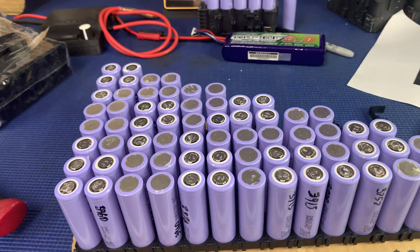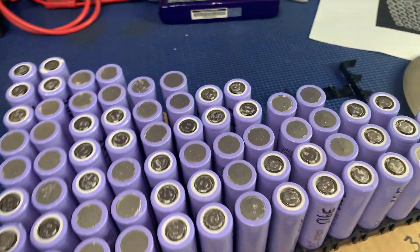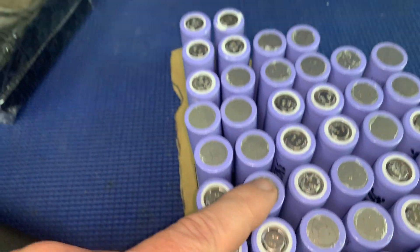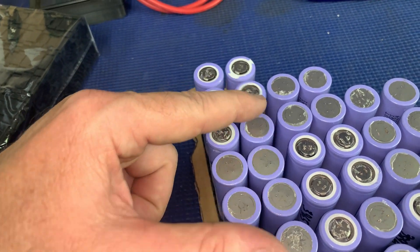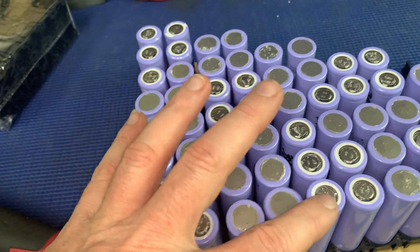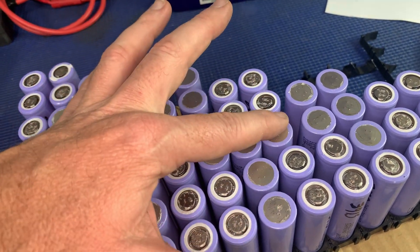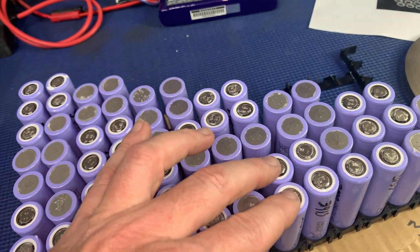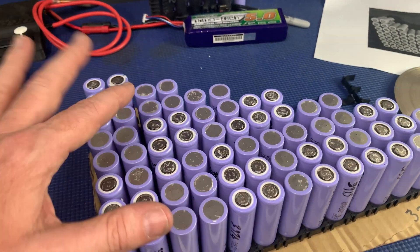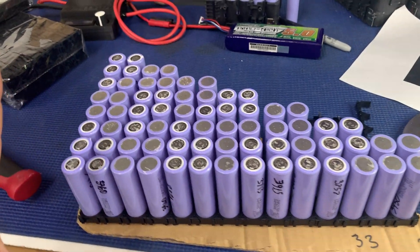That's close to what I think would be the best configuration. Again, I still ask you below for your input before I go any further with this. Putting these cell holders together — I tell you what, I forgot how difficult and painful it was. So I'm going five, five, five, five — those five there, then five down here, then five here, five here, and then five, five, five, five here, five there, five here, and five there. I think that gives me the most amount of interconnects between each cell pack. Let me know if that's the way you would do it or not.